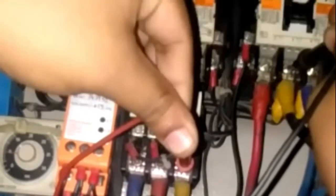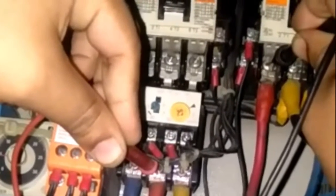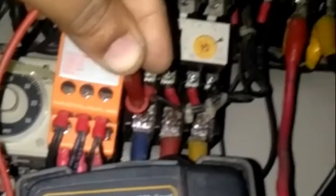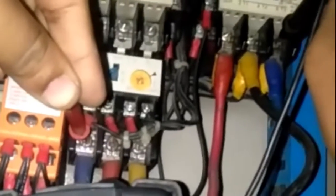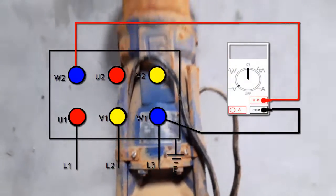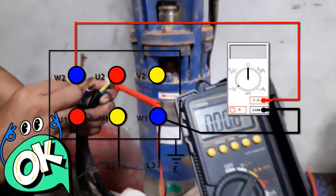We are checking a submersible pump motor using a digital multimeter in ohm mode. This is a three-phase submersible pump motor with three windings. We lifted up the submersible pump for testing.